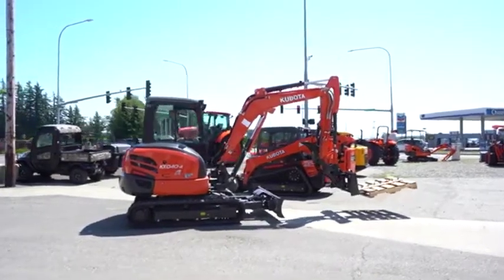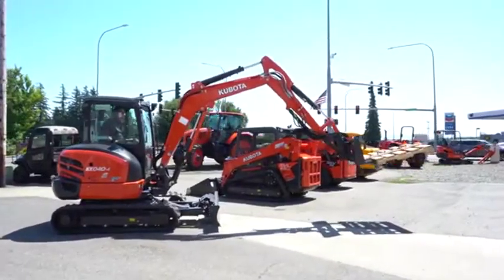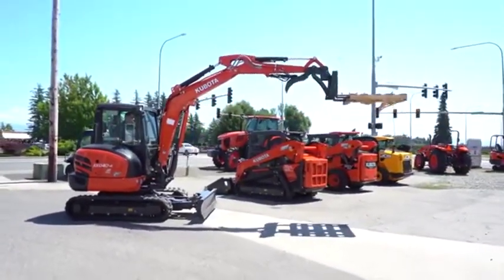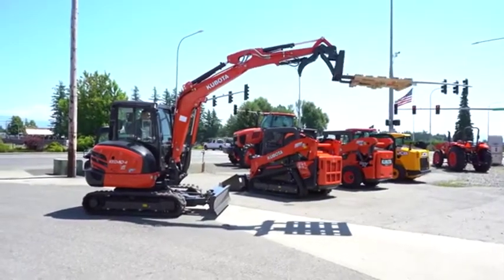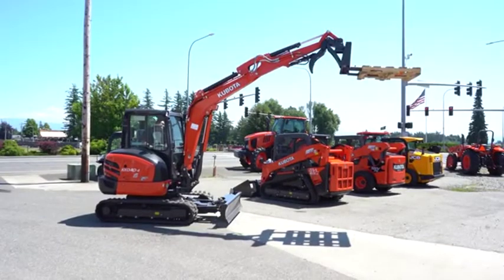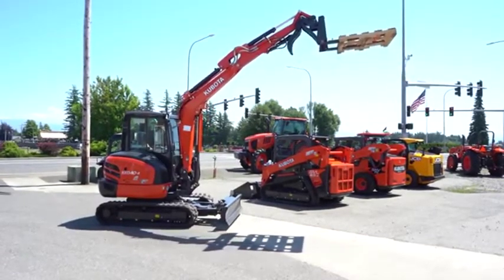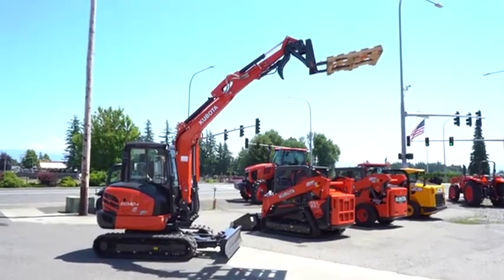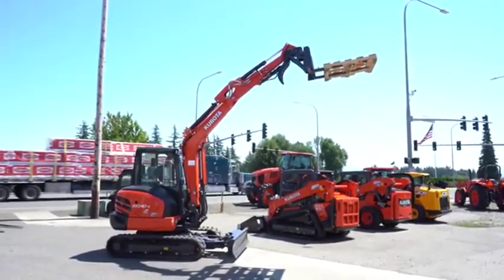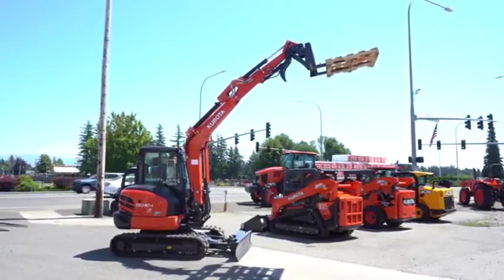You could really put it up high if you wanted to. I'm just trying to demonstrate how high you can actually get a pallet. That's about as high as you can get it — it also makes it a little less shaky. Put the blade down.